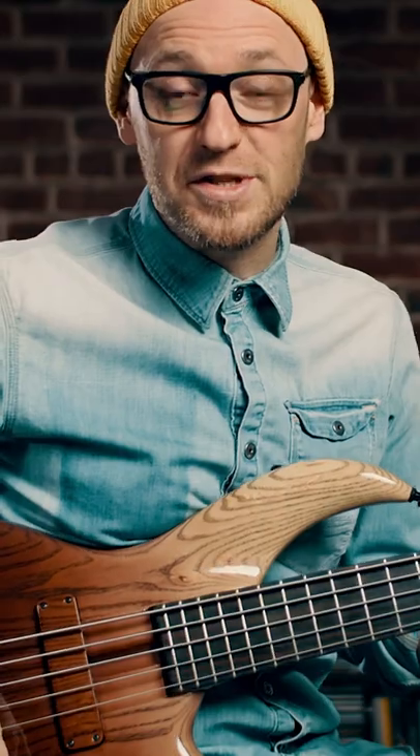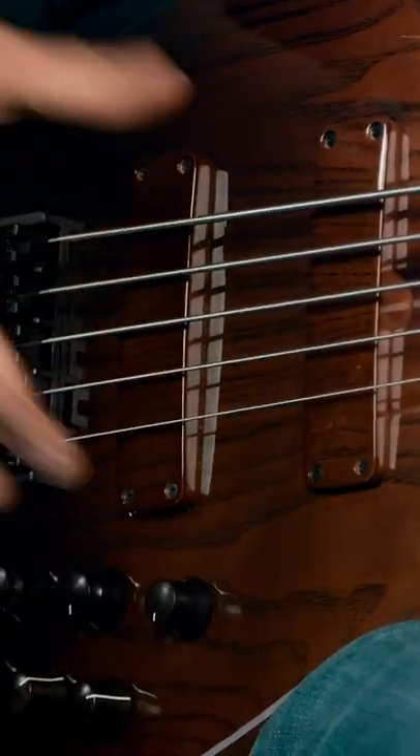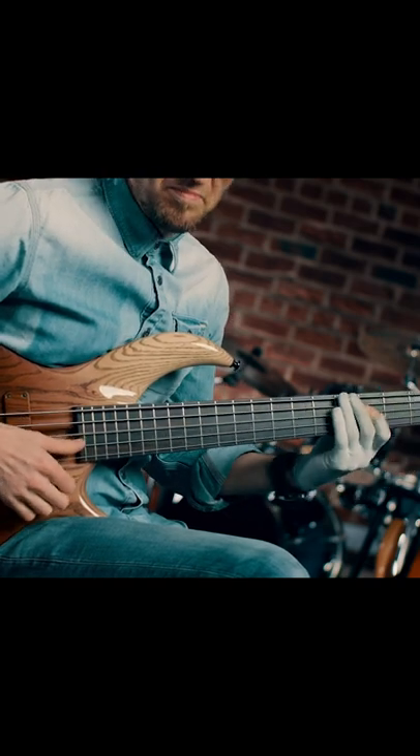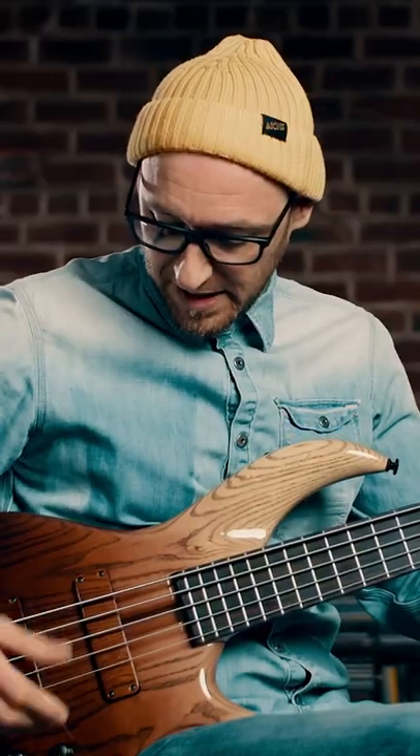When it comes to the pickups, if you've got two pickups on your bass, I would recommend initially just to have both of them on. I've got both pickups on now, both volumes are up — gives me a cool slap sound.